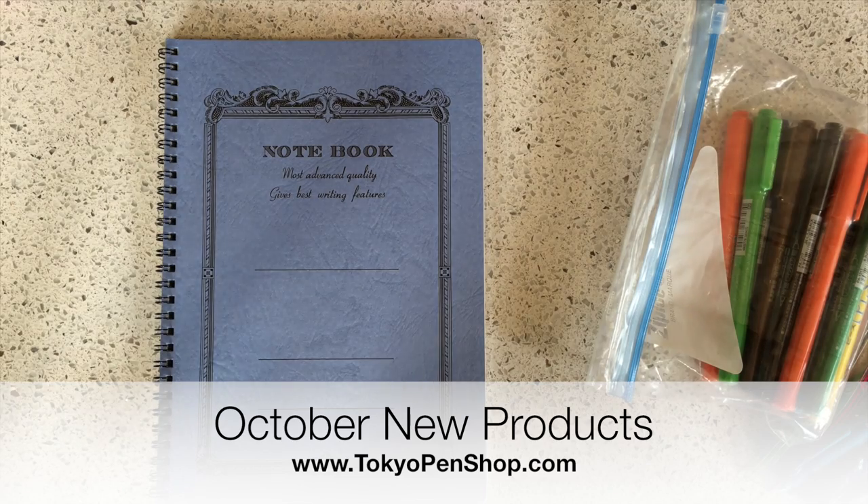Hi everyone, I'm back with a new products video. Like most of my new products videos, I'm going to go pretty fast through each product, otherwise this video will end up being like an hour long and nobody has time for that.